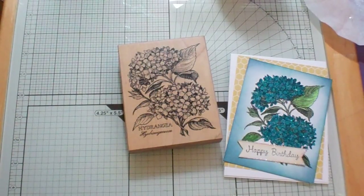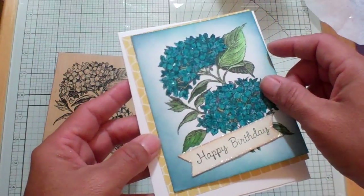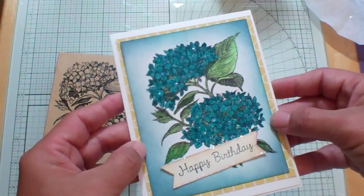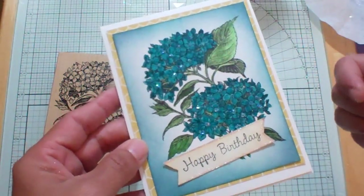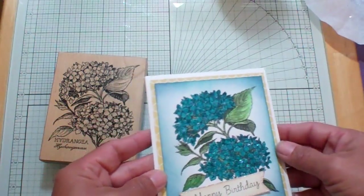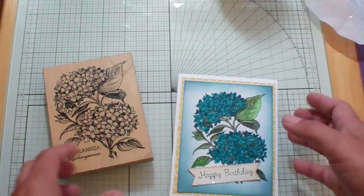Hello everybody, this is Janice, and today I am going to be sharing a card with you. I'm making two of these cards — one for my mom and one for my husband's grandmother. They both have birthdays in June. I like flowers and birds and butterflies for my mom and for my husband's grandmother. They could probably be really good roommates, they are so alike. I usually make them the same card because they have the same kind of personality.